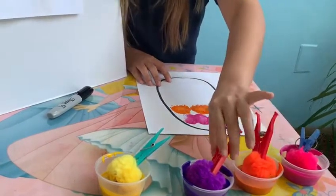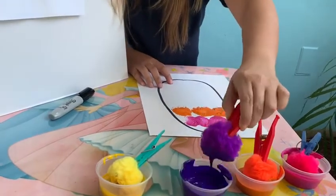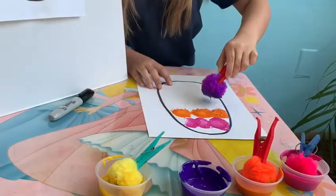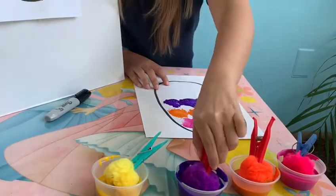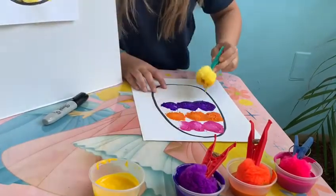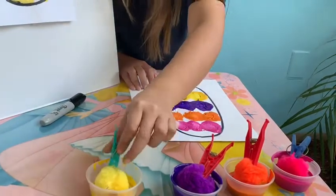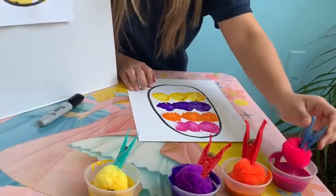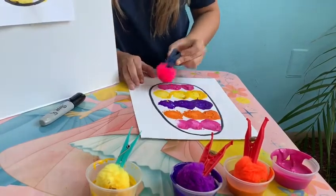Now I'm gonna get my color purple. One, two, three. And now I'm gonna get yellow. One, two, three. And last one, we're gonna get pink again. One, two, three.